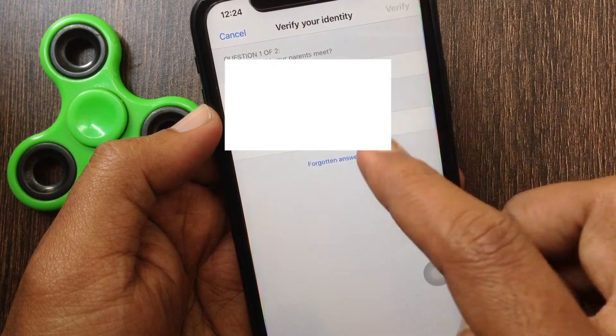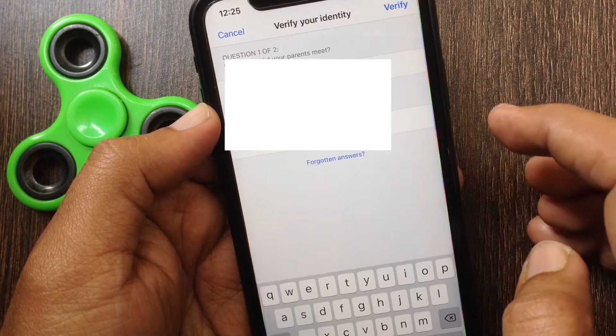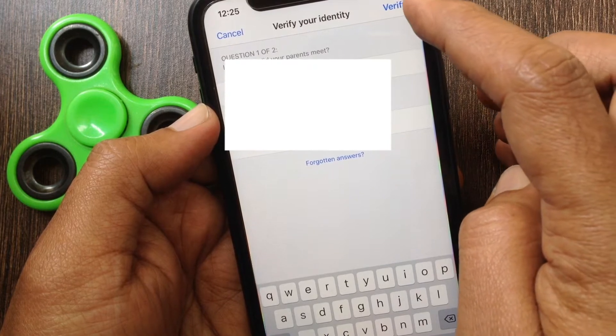Sometimes it will verify your identity with a security question. Answer your security question and tap Verify on the top right.